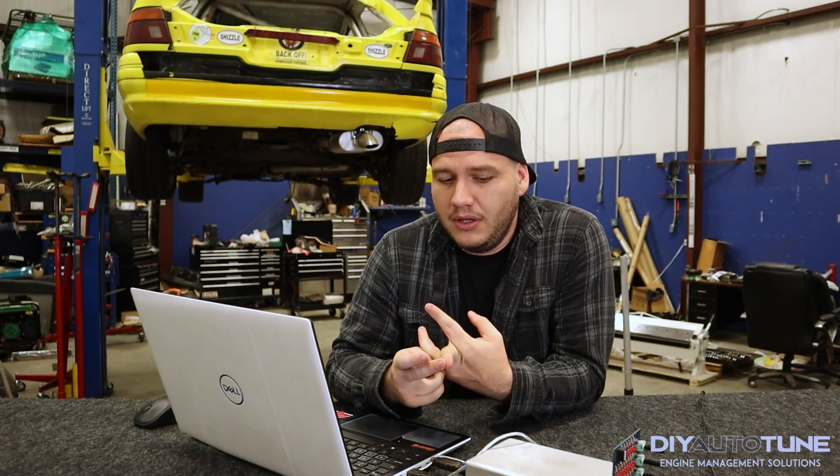What's going on guys? This is Frankie with DIY Auto-Tune and Amp EFI and today we're going to go over another basic tech video. We're going to go over tooth loggers — basically why we need them, how to record them, and how to read them on a basic level.